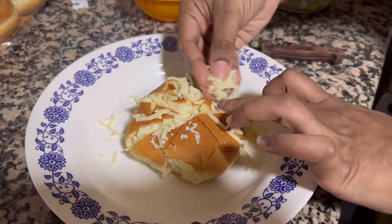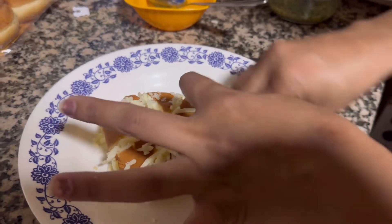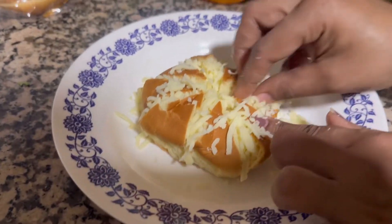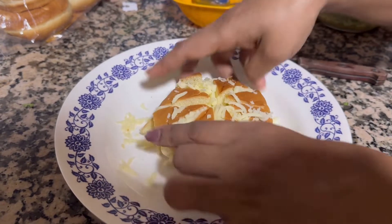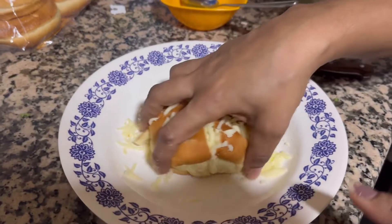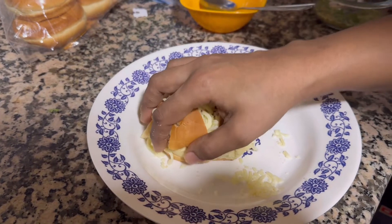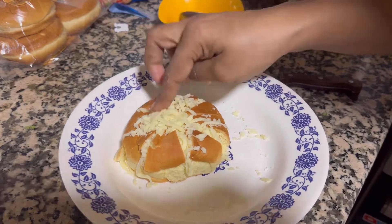Fill it up with cheese. That's why I'm getting fatter day by day! But you look better than your old North Indian look — once you became a South Indian you are looking good. So you just need to fill up with the whole cheese. I've filled up four already — two for you and two for me.